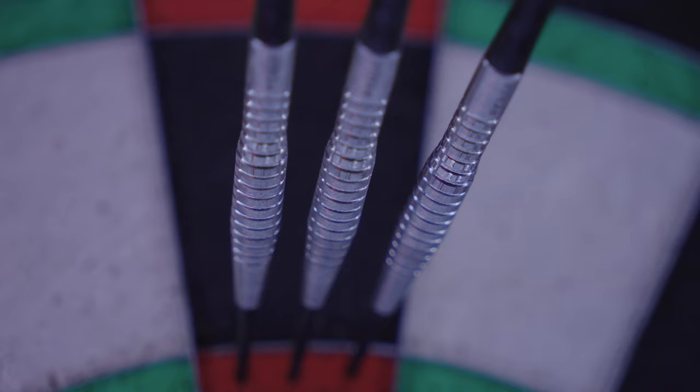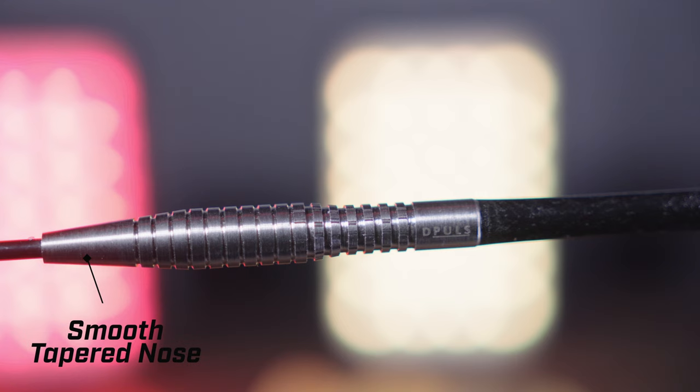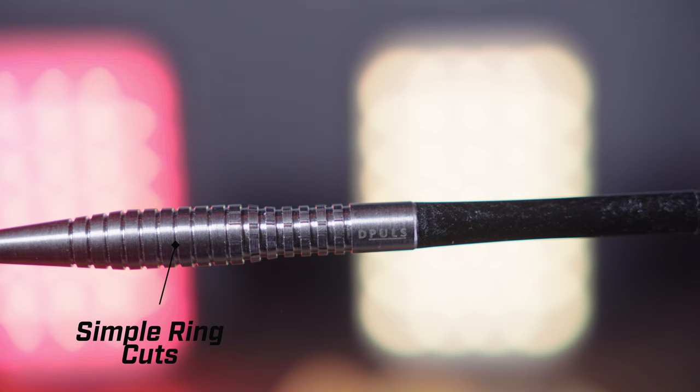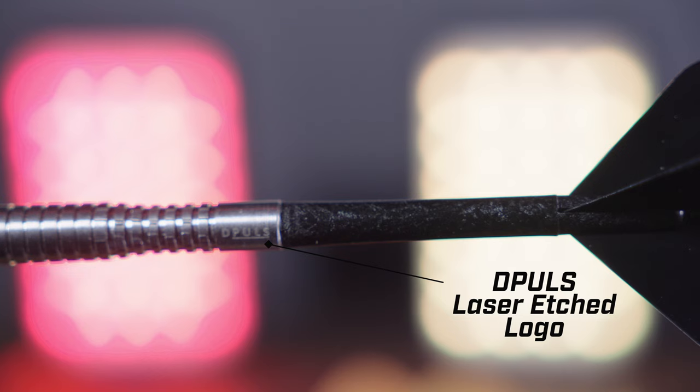These darts are 50.9 millimeters long and have a similar shape to his previous dart. They start with smooth black points that connect to a tapered nose, which can help with closer groupings. The taper meets a torpedo-shaped front with simple ring cuts before we reach a more complex grip at the scallop section of the barrel. These ring cuts have longitudinal cuts that break up the rings and provide a bit more grip for your finger and thumb.